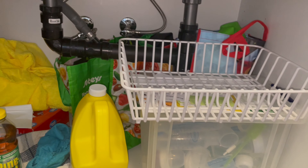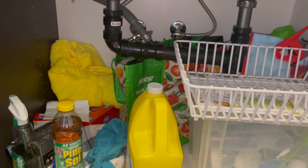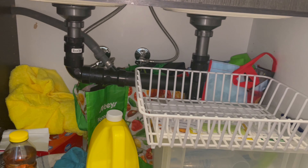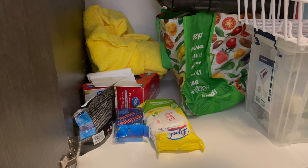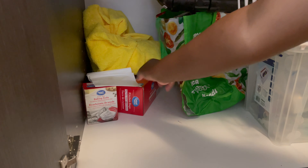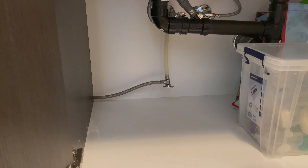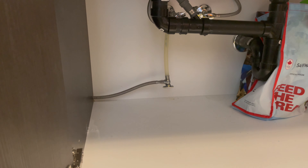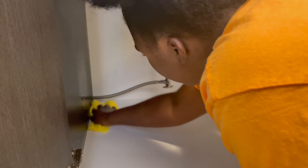This is a total disaster — everything is all over the place, nothing is accessible, so I definitely want to transform this space. The first thing I'm going to do is clear out all the items from underneath the sink. I like to work with a blank slate whenever I'm organizing, just so I can see what I'm working with. After that I'll give it a wipe down with my microfiber cloth and surface cleaner.